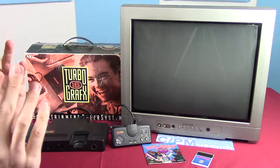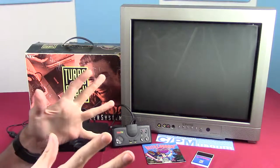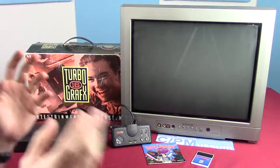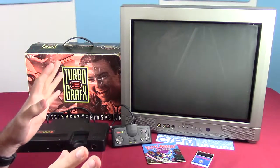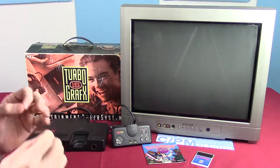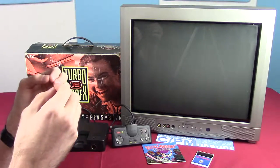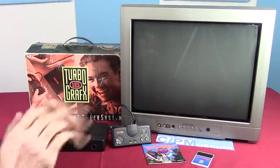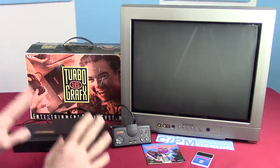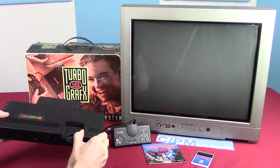It's the first console that was donated to the arcade side of the museum. I found it pretty interesting when I was doing research on it and opening up the box for the first time. I had never had a TurboGrafx when I was young. I had heard it existed, and people that had it always seemed fairly pleased with it, but I had never played with one. So this was the first time I actually got to see one, open it, and look at the box. I thought it was a pretty interesting console.